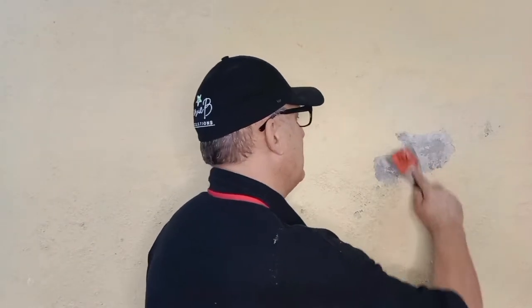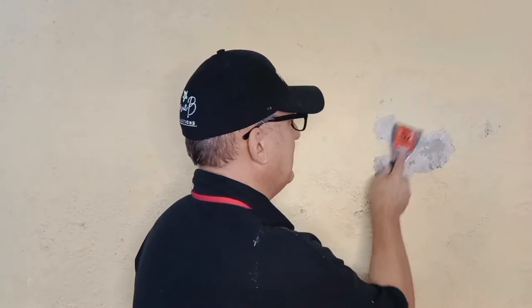It's worse than we think. Where it doesn't want to come off, leave it alone. The paint is sound over there — leave the sound areas and focus on the loose sections.